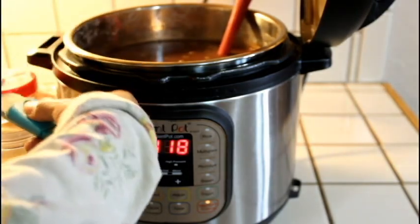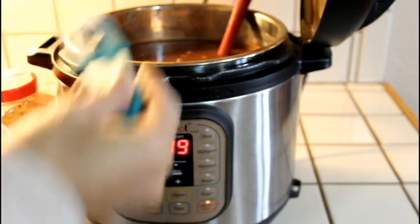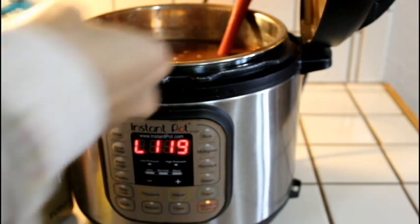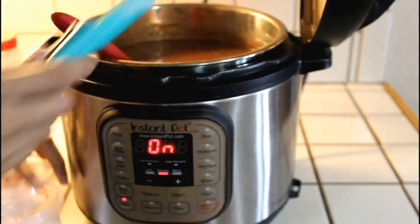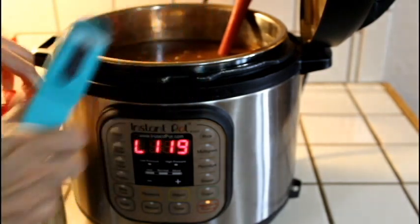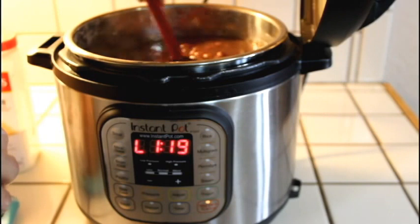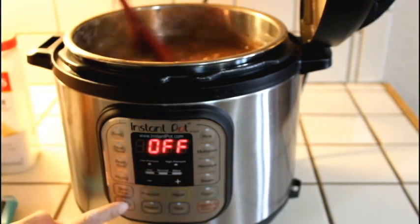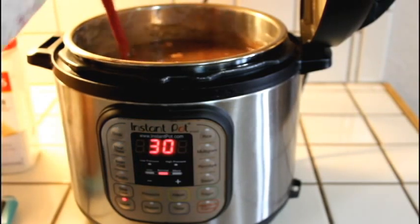At this point I went ahead and seasoned mine. I added two teaspoons of garlic, two teaspoons of onion powder, one tablespoon of chili powder, two tablespoons of salt, half a teaspoon of cumin, and a quarter teaspoon of cayenne pepper. I stirred it all together, turned off the keep warm mode, turned it on to the sauté mode, and just let it simmer for a few minutes.